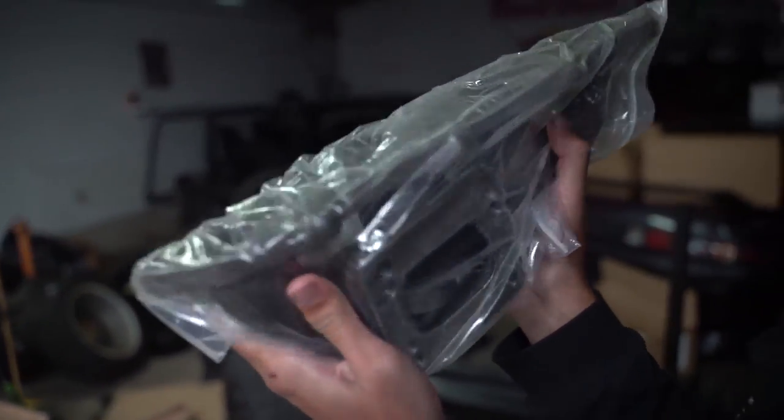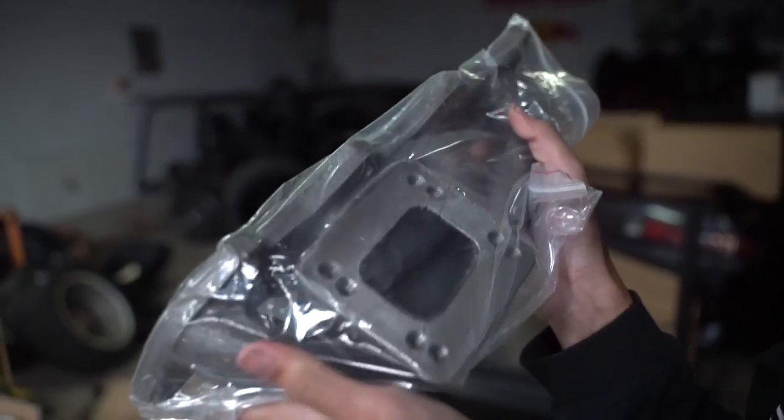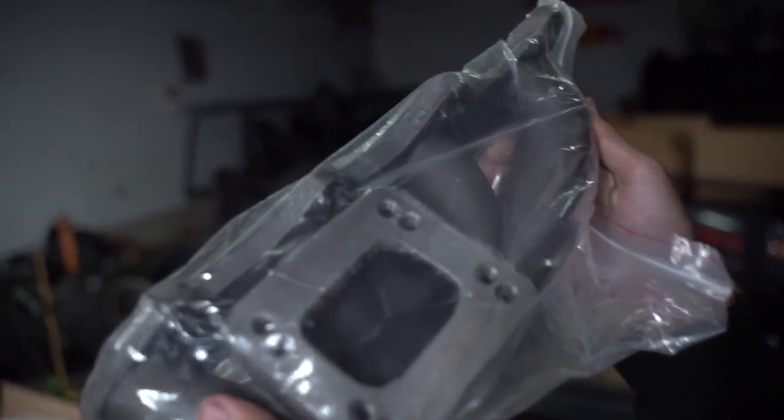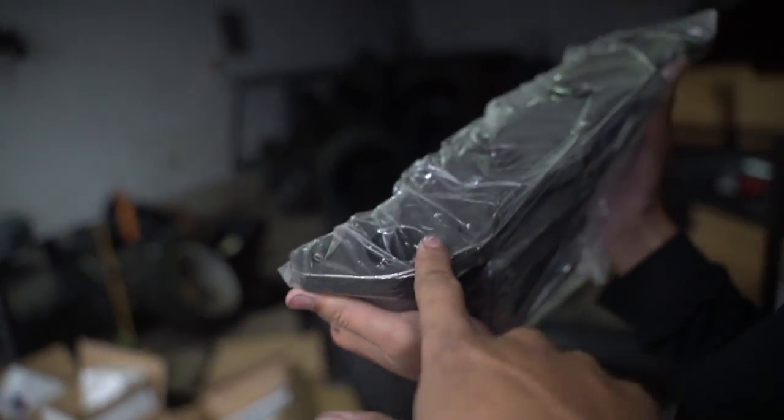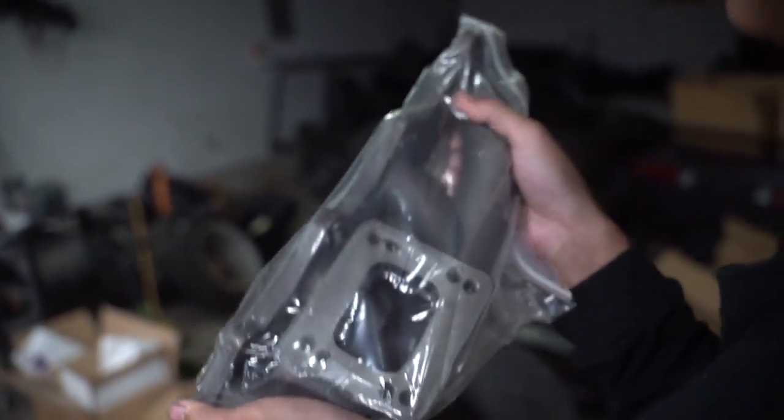This is the cast manifold because the tubular ones crack and you have to re-weld them. This is ugly but it's really strong, so that's why I went for this one. It's so heavy! This is the same manifold that Brandon's using on his car, so you know it's legit — the guy from eBay.